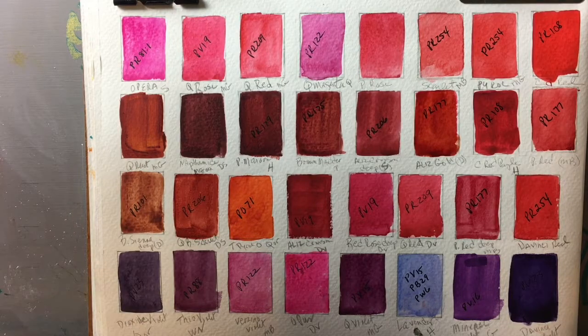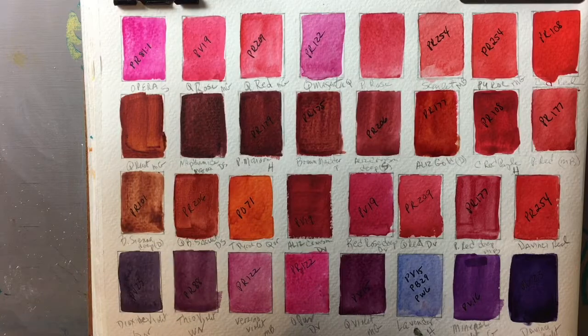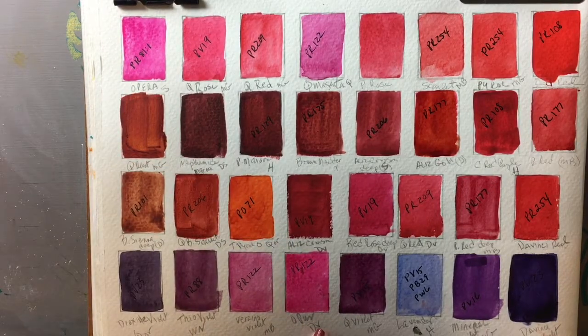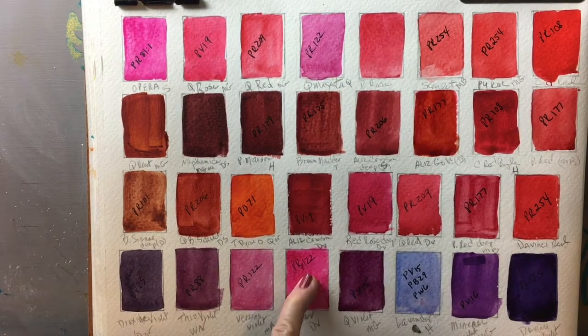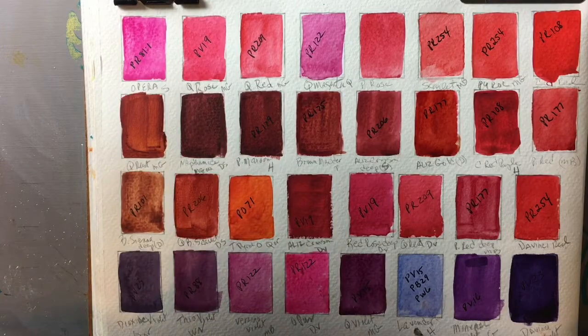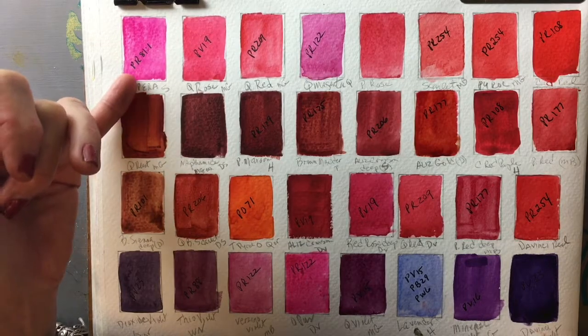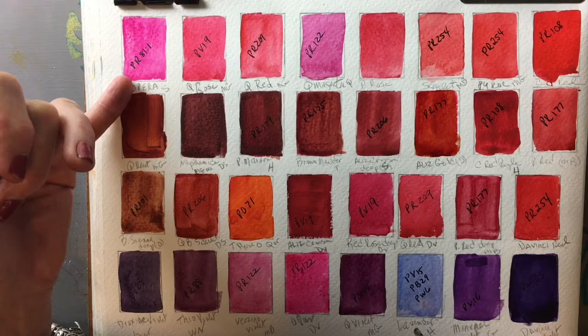Here you can see Opera, which is an incredibly vivid pink by Sennelier. Da Vinci's version is called Opus — it's a PR122, while Opera is a PR81-1. When you get into these very vivid pinks, they tend to be fugitive, so it's very important to read the labels on your paints before you purchase them to find out which pigments are fugitive — meaning they fade, especially in direct sunlight.